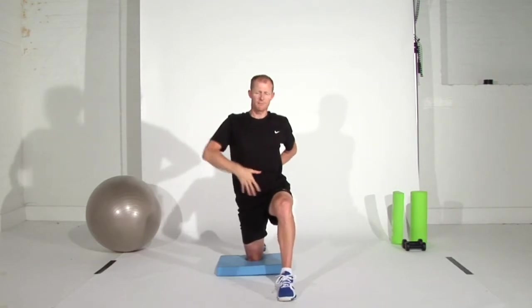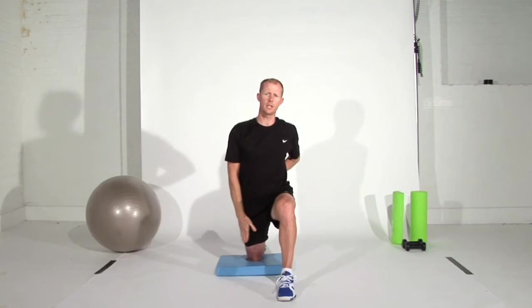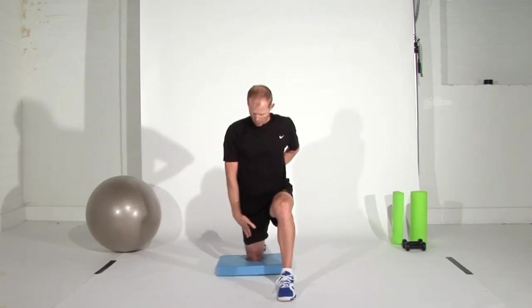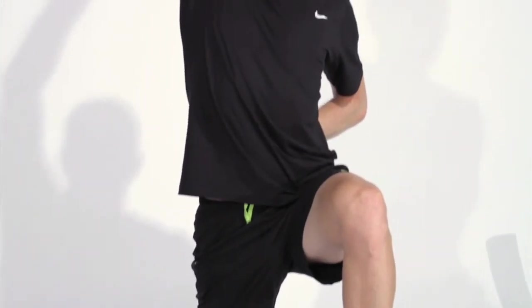Keep your body upright and try and allow yourself to really relax down into it. You should feel a nice big stretch all the way from the top of the quadricep, all the way through the hip flexor, and maybe up into the abdominal muscle once you get that real stretch in the arm.